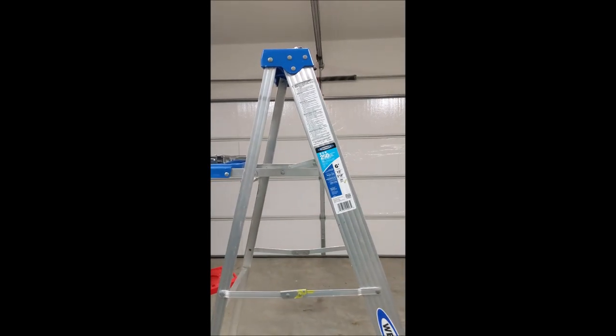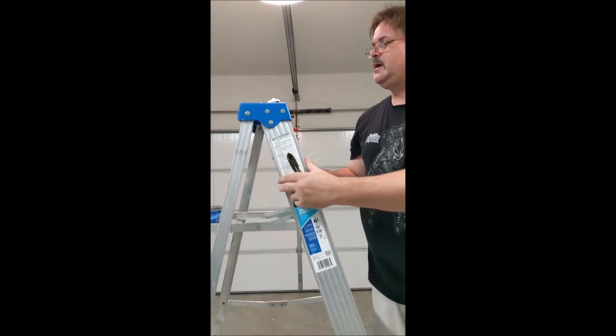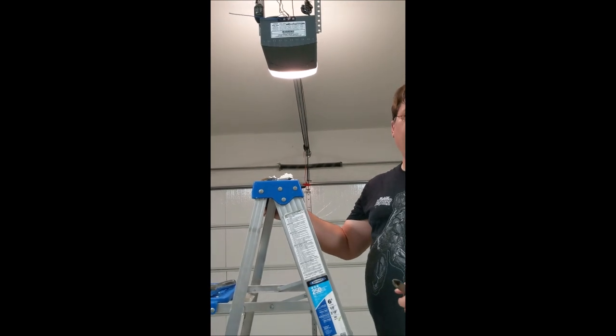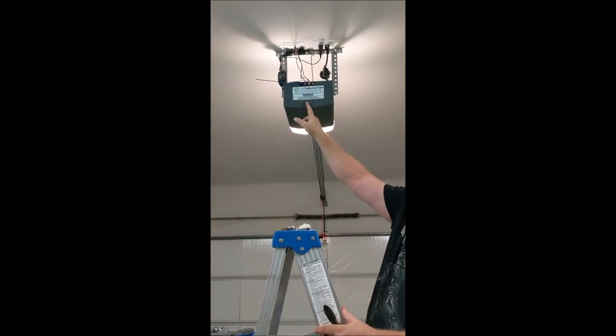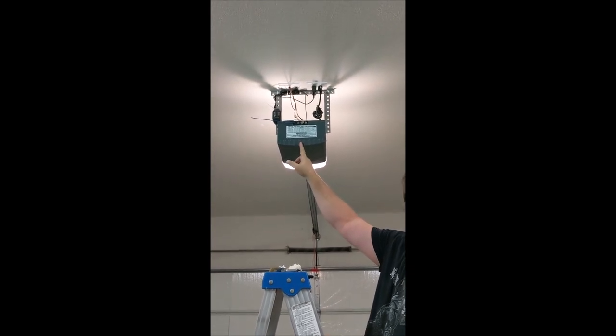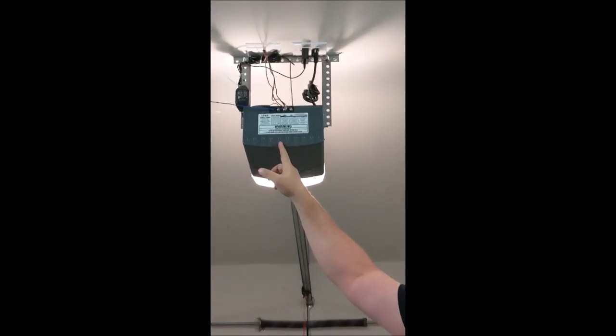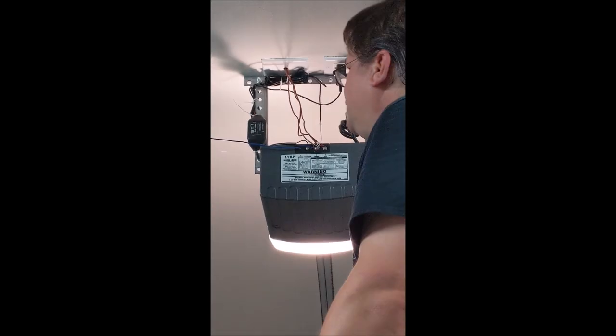Alright guys, we're back. Went through the application installing on my phone — the smartphone — and it looks like that's going to be very unique to the type of device you buy and to the unit you buy here. So I'm not going to go through the details on that. It is installed, it's working perfectly. We tested it open and closed. So now we're just going to do the cleanup and close out the project.